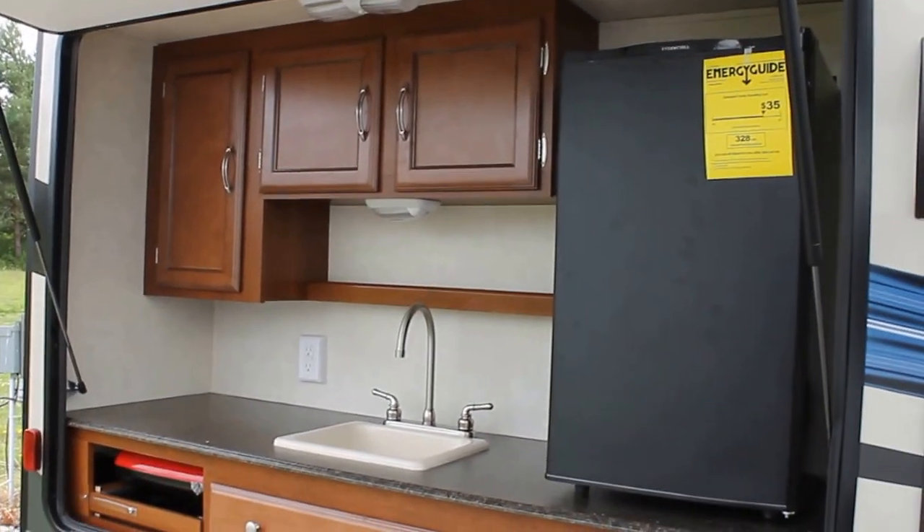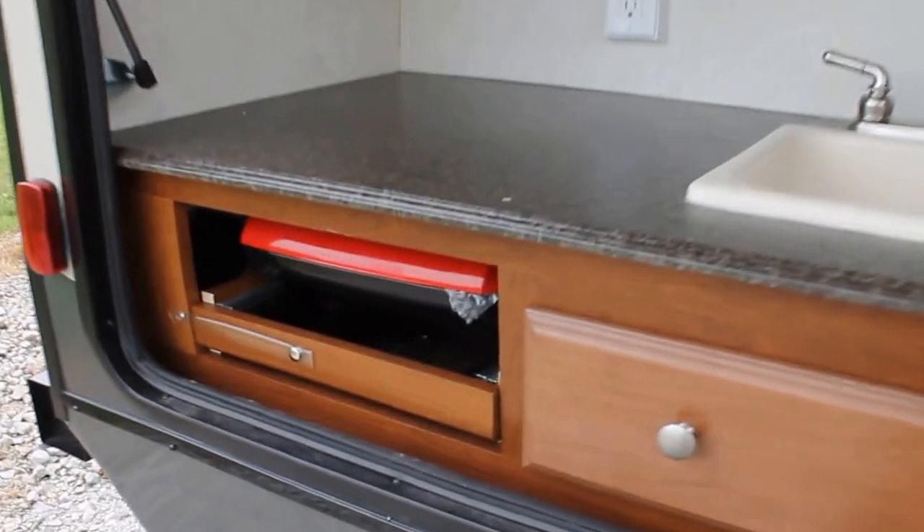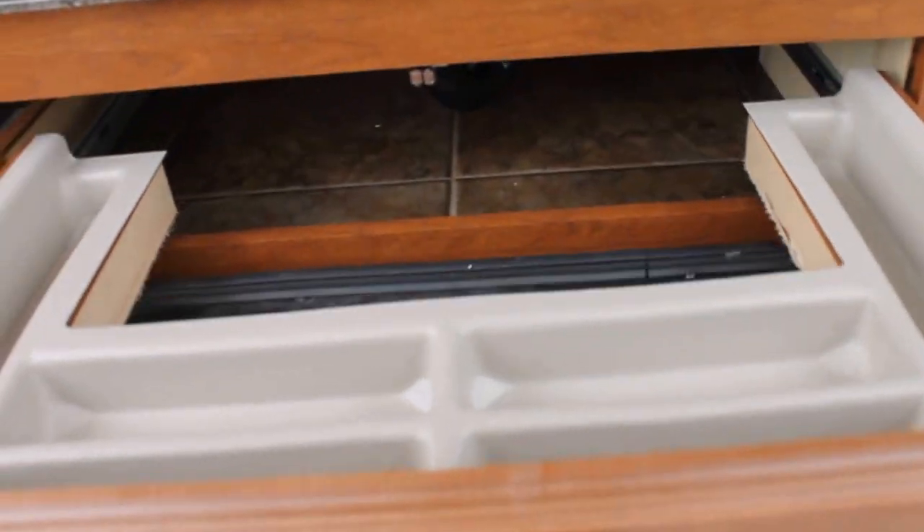In our outside kitchen, we have a nice large fridge, sink, and a pull-out barbecue. What I also love is under the sink we have a great utensils area, and that pan does actually lift out so you can take it right over to the picnic area itself.